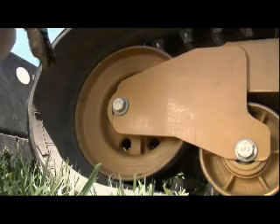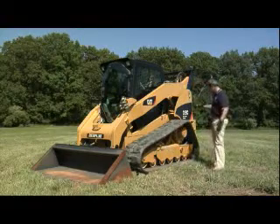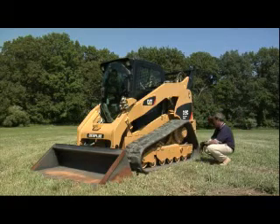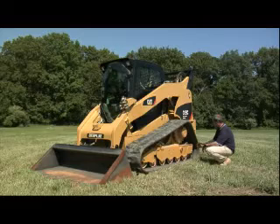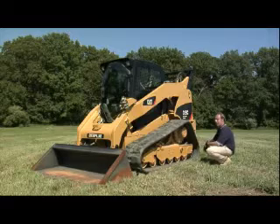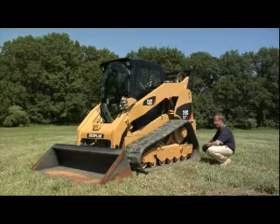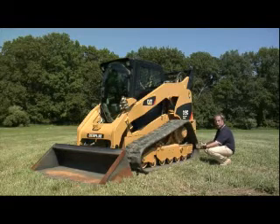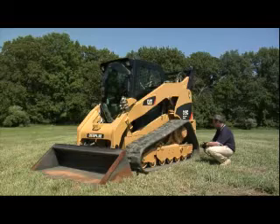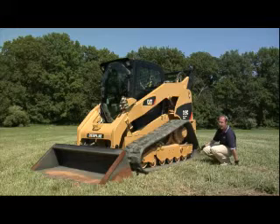The dual flange idler gives you a much better ride. When you use these machines you turn with them, and a lot of material gets ingested inside the back of the track, which means it's much better to have a single flange idler at the back for durability, and a dual flange idler at the front because it gives you a much better ride. We chose to go with the best of both worlds — our competitors are not doing that. Bobcat has single flange idlers front and back, and Deere has dual flange idlers front and back.